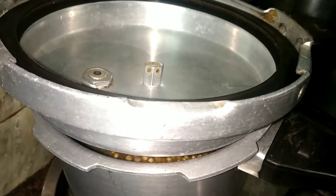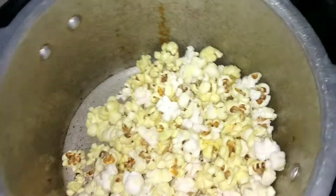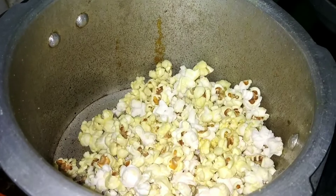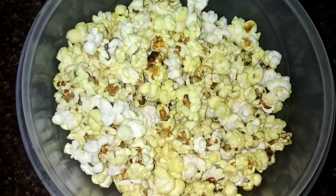Once you add this, friends, we have popcorn ready to eat. Add red chili, salt, butter, pepper and toss it with the masala.